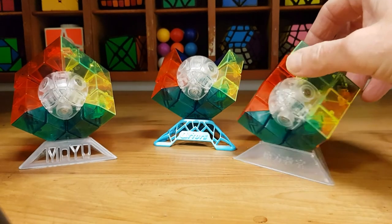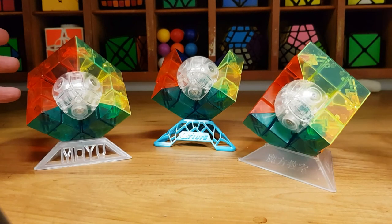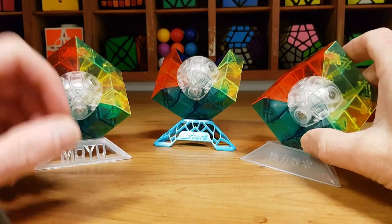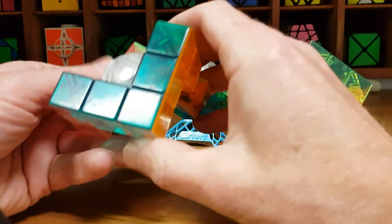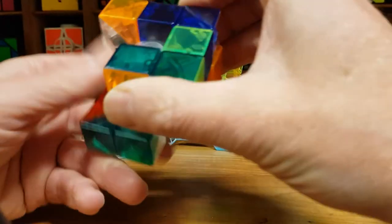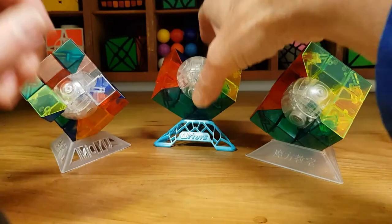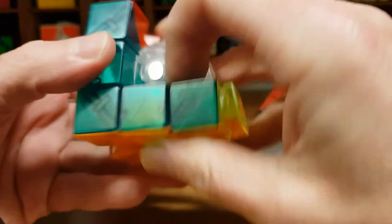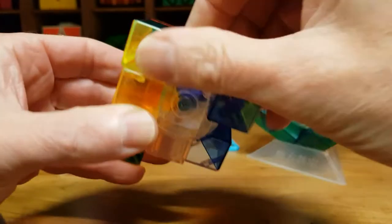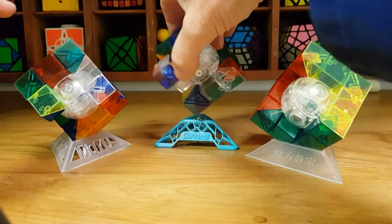You don't have to stick around, but I'm going to try and give them a little solve each — see how we get on. It's only a guide; this isn't a full tutorial. Let's start with A — actually, let's mix them all up, because I'm wondering if you can tell the difference. We'll keep them in their A, B, C spots on their little podiums.